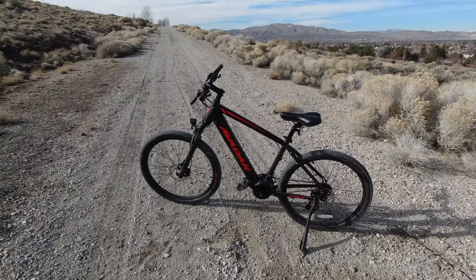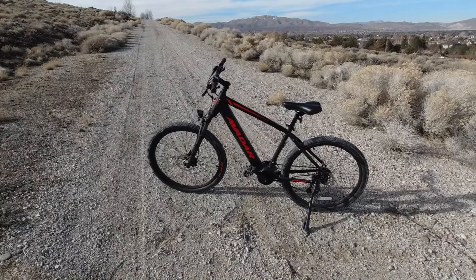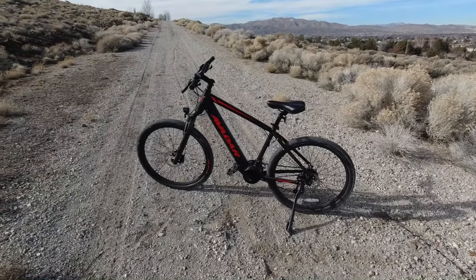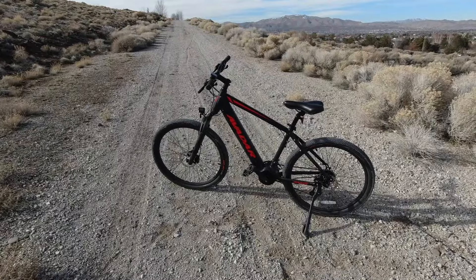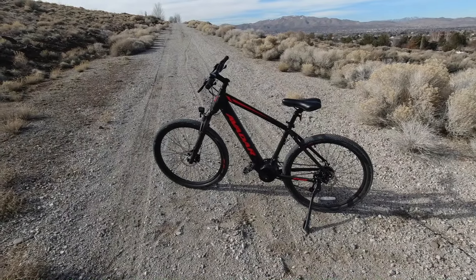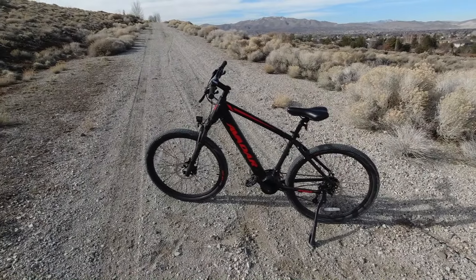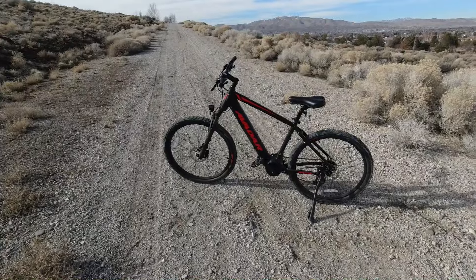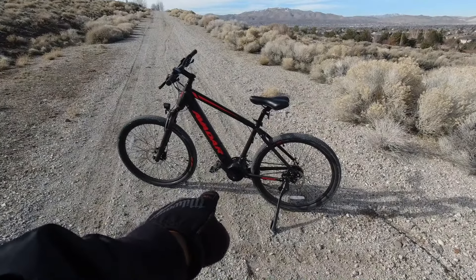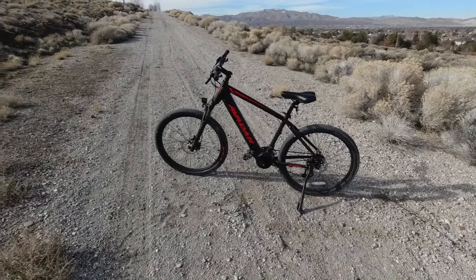I wanted to share this because I know a lot of you are interested in e-bikes and don't know which one to get. Hub drives are attractive because they're inexpensive — about $800 to $1,500 from entry level to higher end. But this one has mid-drive, torque sensor, and hydraulic disc brakes for two thousand bucks. I just had to share this.